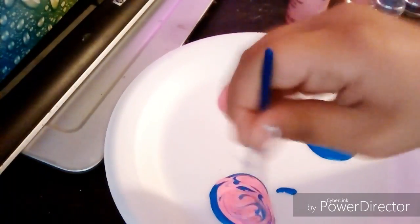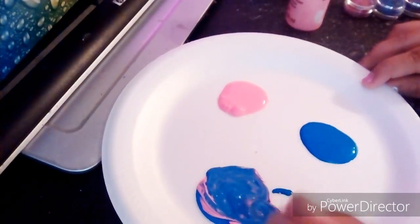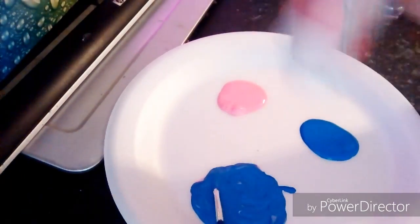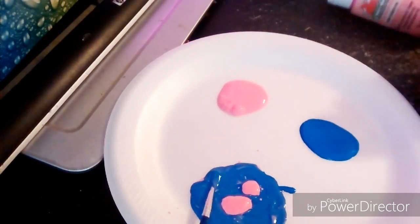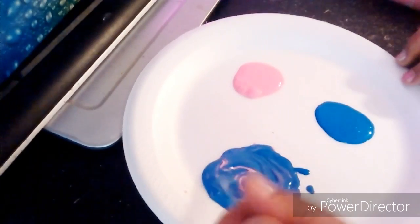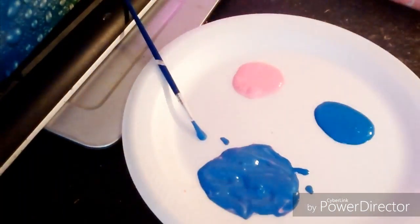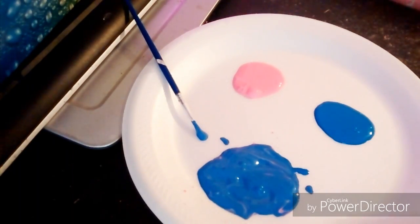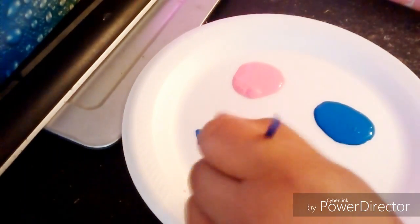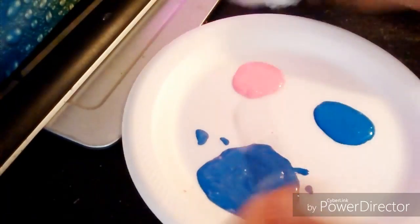So yeah, you're just going to mix. Remember, like I said in the beginning, it doesn't have to be galaxy colors — you could do any other type of colors. Now I'm going to get a little bit of glitter. This is optional, just remember that. You don't need to have glitter; I just prefer to have it. It's up to you.